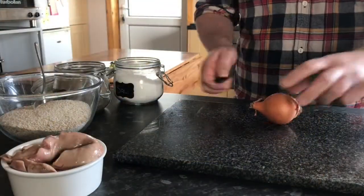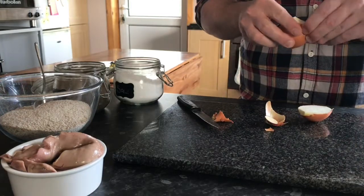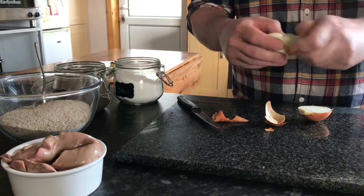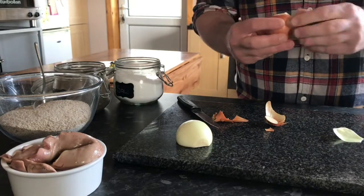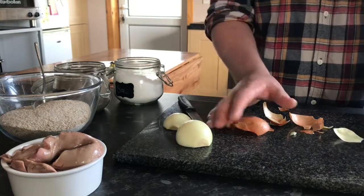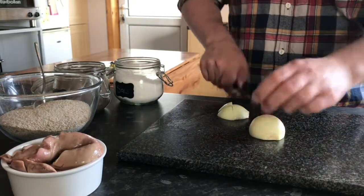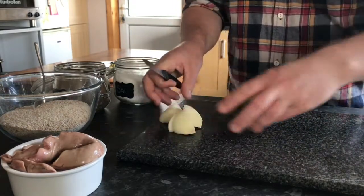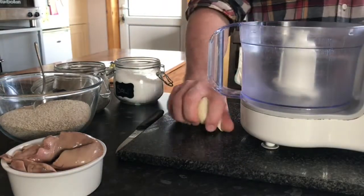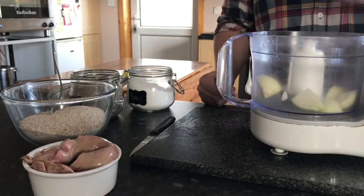I'm going to start off by preparing the onion. I'm just going to roughly chop this onion. I'm going to take the hassle out of preparing this by using a food processor — we could chop it by hand, but let's make it easy for ourselves. We're going to catch this at almost a fine chop.